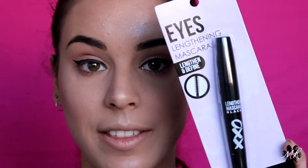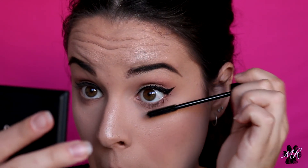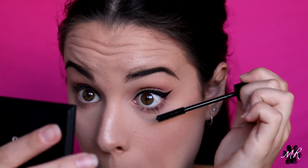Next I have their lengthening mascara in black. It smells like paint — am I putting paint on my eyes? I feel like it's better when you apply one coat and then let it dry; it seems to work a bit better and it's not terrible. I feel like I would probably use this again. If you apply one coat, let it dry, and then do another one, it works pretty well. So it's not bad.